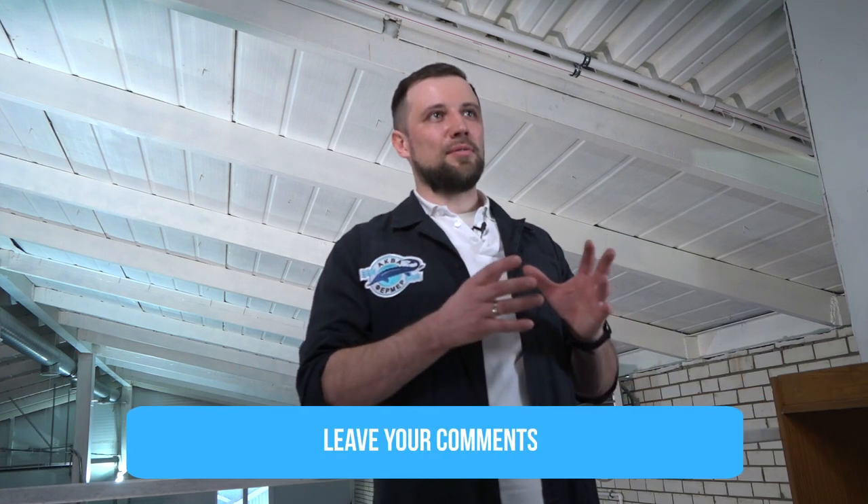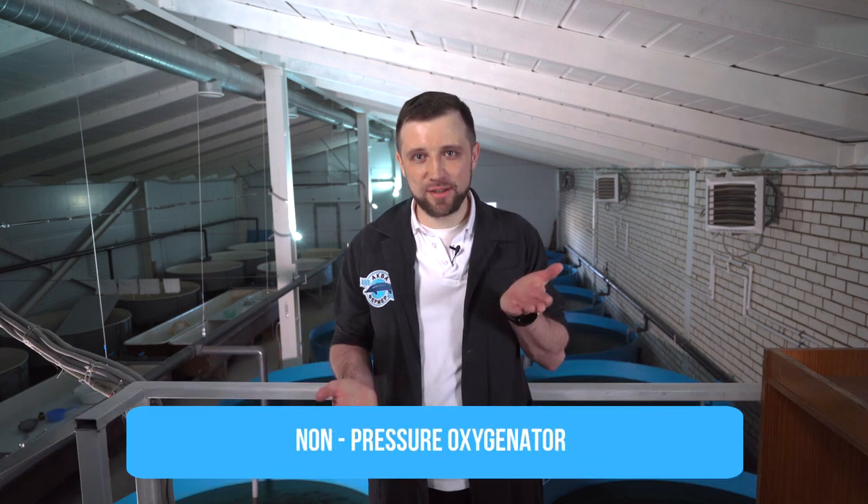There are other variations of low pressure oxygenators — if you know of any, write in the comments below. The third option is non-pressure oxygenators. The principle is to lift water a relatively small height so that it drops down, saturating with oxygen purely through maximized oxygen-water contact area, with no significant pressure involved.